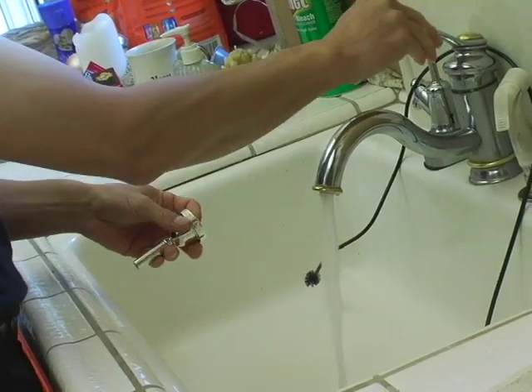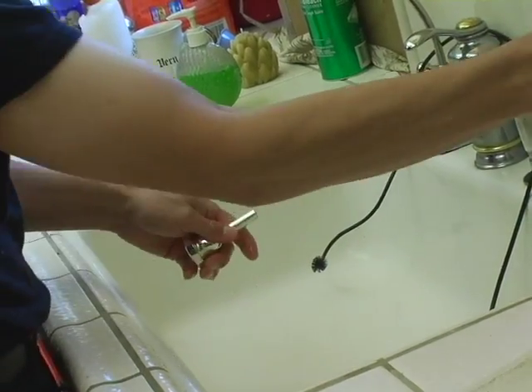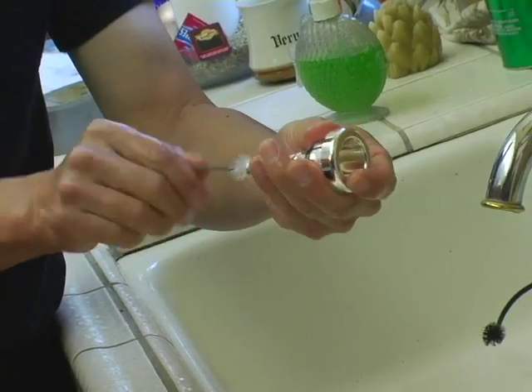Now we're going to wash out the mouthpiece. Rinse it in the sink, add a drop of dish soap, and use a mouthpiece brush to clean it.